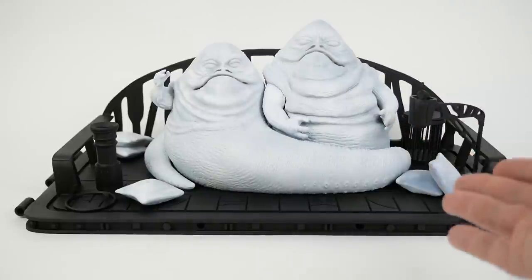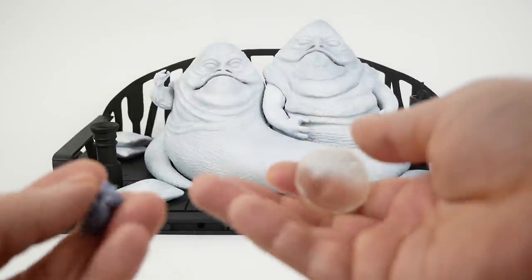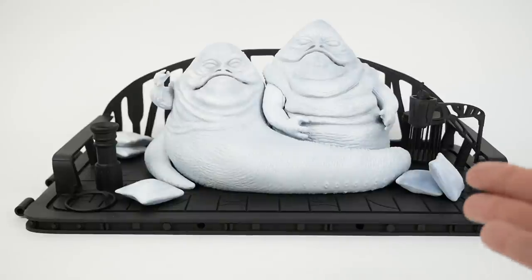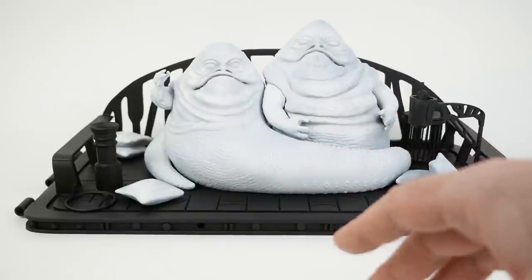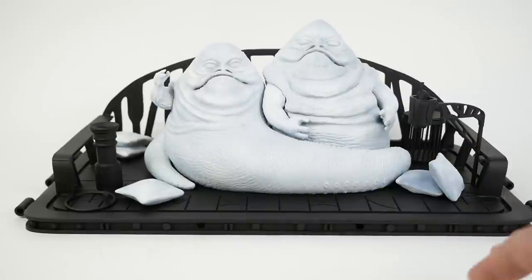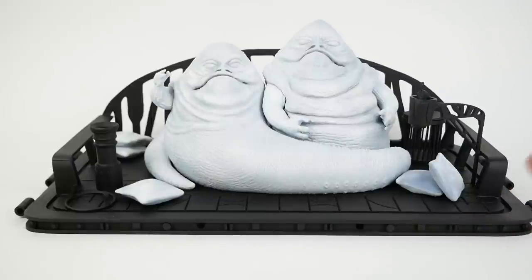I ended up priming the Hutts in white, along with the pillows, and then the platform and a lot of the other stuff in black. I'm going to do things like the bowl and the little rodent creatures in various colors, painting those all by hand without a spray can base coat. With the white ones I'm going to use lighter colors — the Hutts will get a base coat of beige and then work up from there. With the black I thought that since some parts of the platform are going to be a metallic or darker reddish-brown, a dark base color would work well.